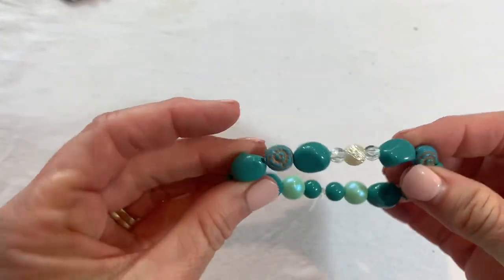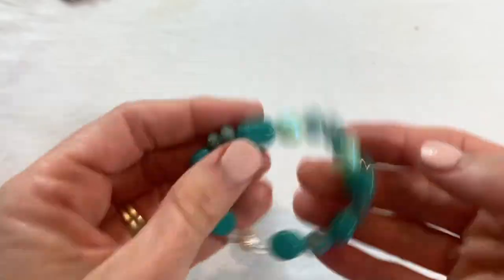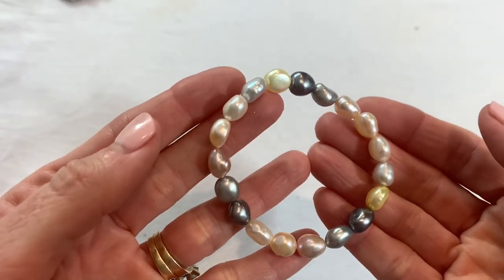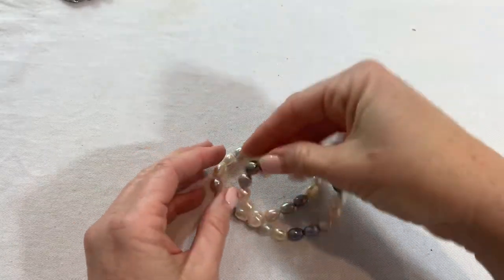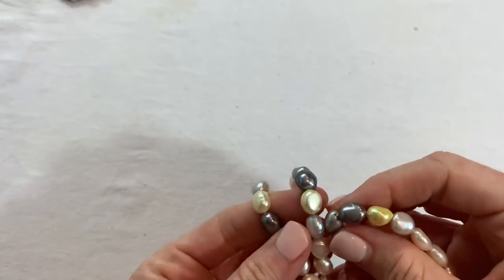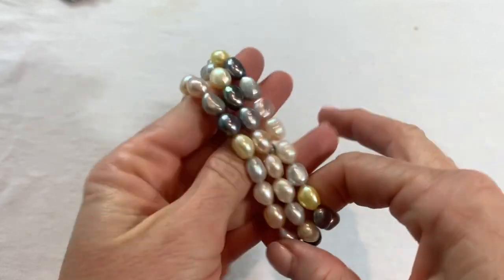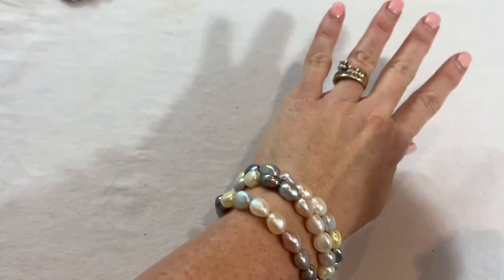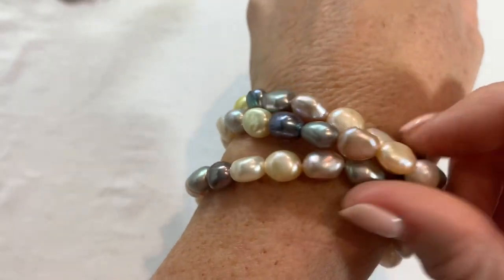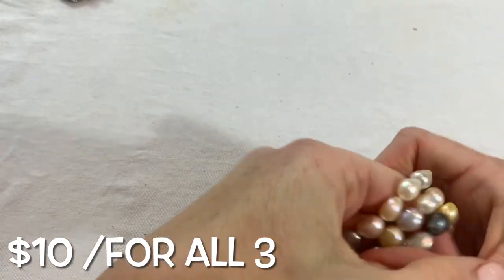We have a little acrylic stretch bracelet — looks like somebody made it. Then we have three really pretty pearl stretch bracelets — these are real pearls. Very nice, spring edition or Easter — these would be nice on Easter. They have light pinks, peaches, peacock yellow, champagne — really a lot of pretty colors. They remind me of the Onura ones.